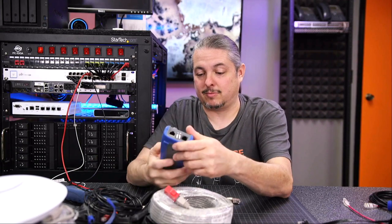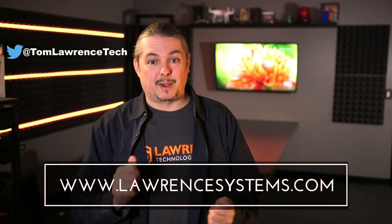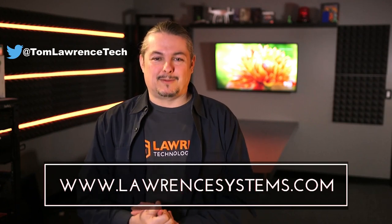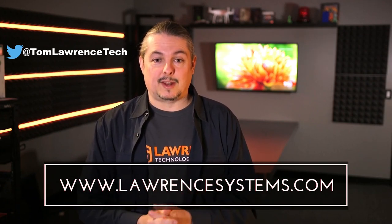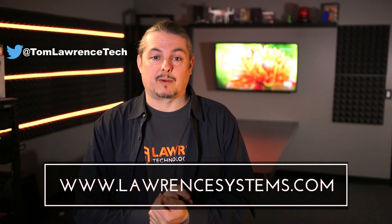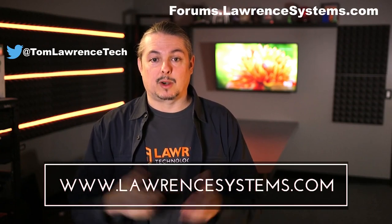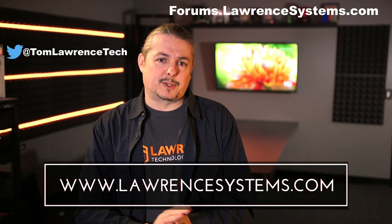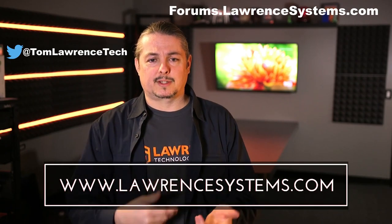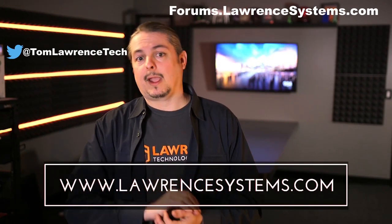Great device. Share your thoughts and comments below, and you can get this right from Ideal — I have no offer codes or affiliates. Thanks for watching. If you like this video, give it a thumbs up. Hit that subscribe button and the bell icon so YouTube sends you a notice when we post. If you want to hire us for a project, head over to lawrencesystems.com where we offer business IT services and consulting. Head over to forums.lawrencesystems.com to carry on the discussion. We also offer affiliate links below with discounts for you and a small cut for us to help fund the channel. Thanks again for watching.